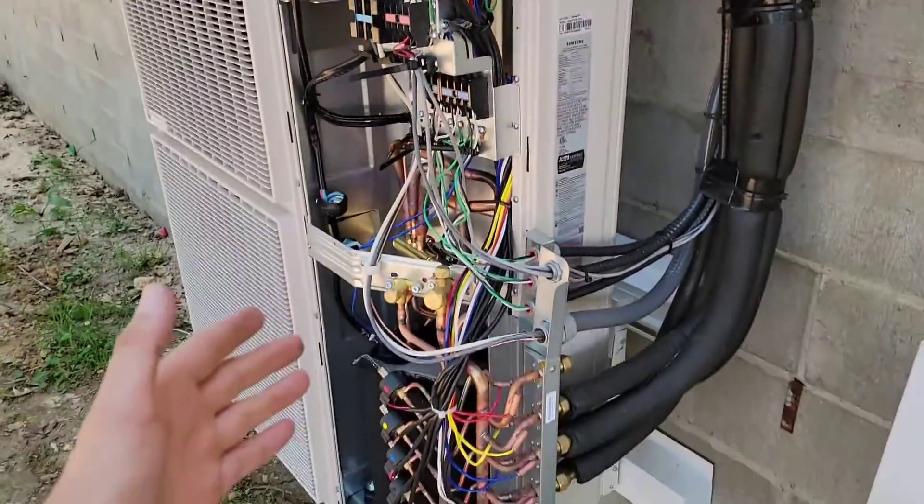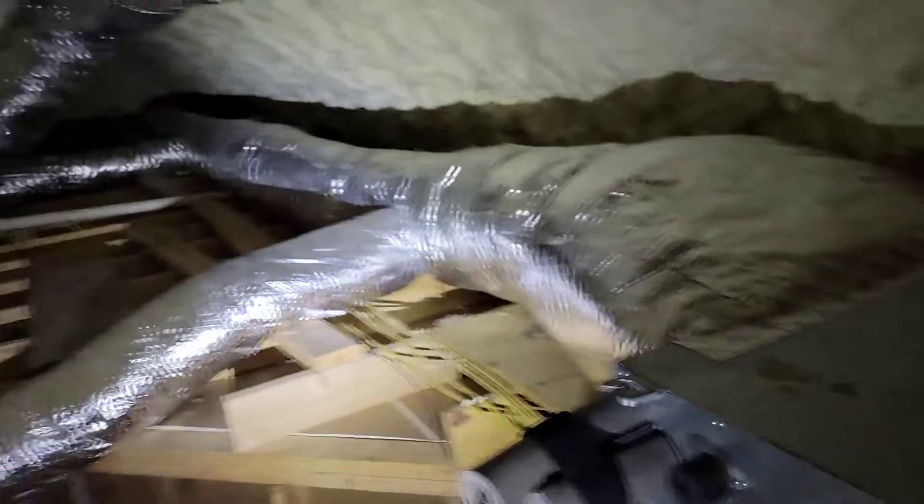All three indoor units are recognized — the ducted unit is fired up and running in cooling. If you have the S-Net tool and S-Net 2 Pro software, you'll be able to look on your computer and monitor all the pressures and temperatures of each indoor unit, so you don't have to do all these field checks with separate instruments. That's another reason I love Samsung.